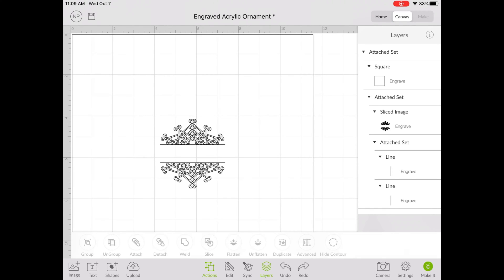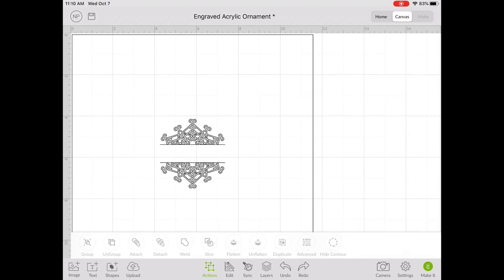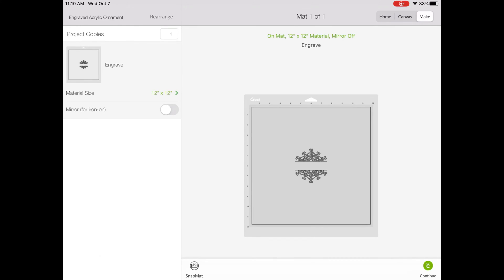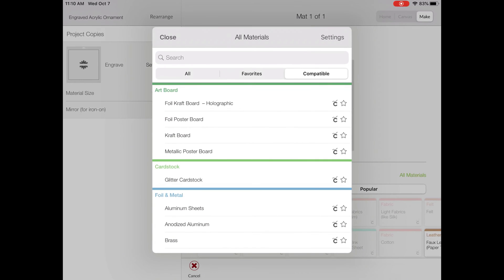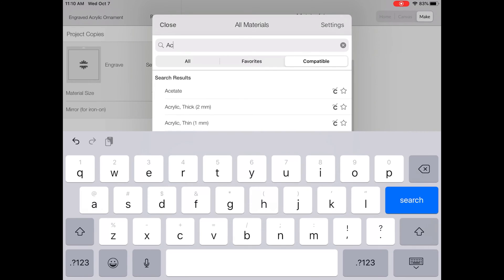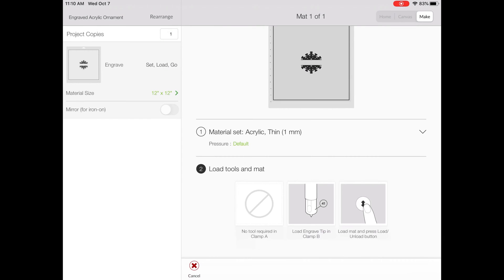So now we're ready to send the file to the machine. We're going to hit Make It, then hit Continue. On the next screen, we need to select our material. So under All Materials, we're going to search for Acrylic, and we're going to use Acrylic Thin 1mm, because that will create nice, clean lines on the ornament.